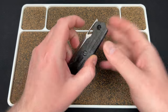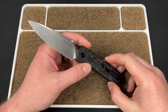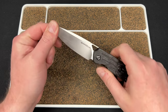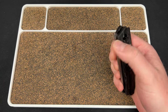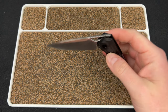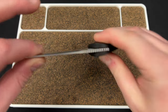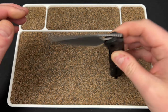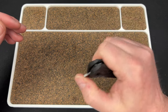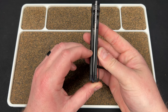Hey guys, Kev here. Here is the mission — unfortunately, I chose to accept it. I want to take this apart and see what I can do about the bearings because I love this knife. I really dig it, but it does have a little bit of rolling bearing syndrome, if that makes sense. You can kind of hear them in there. I want to see what's up.